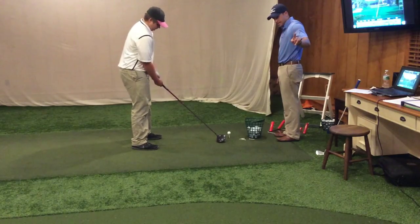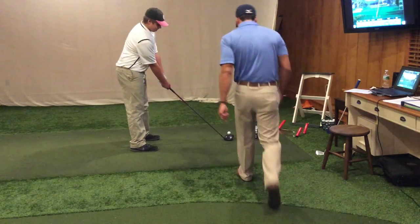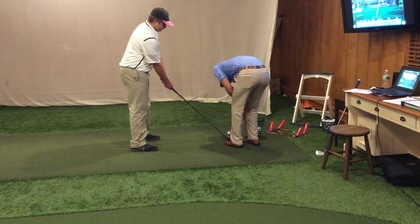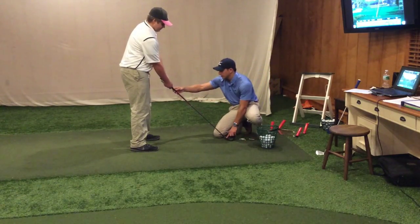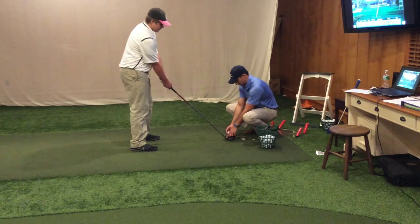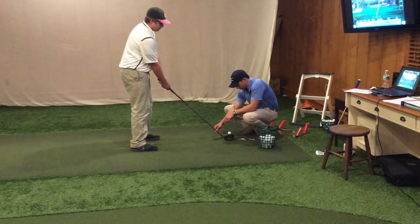I just noticed it standing back there — you're set up with your club face more like here. Have your hands be a little like that, a little more. Yeah, like that — have it in the middle. The club face should be in the middle from back there, because your club face was more off the top.